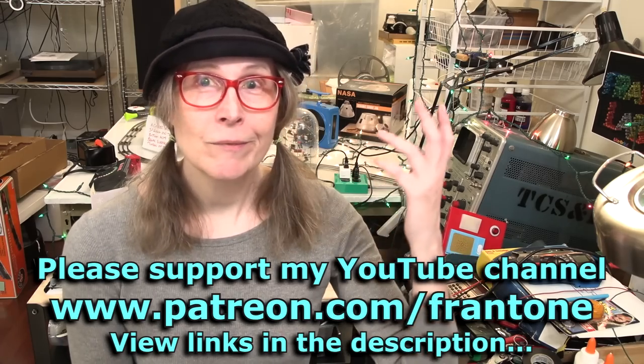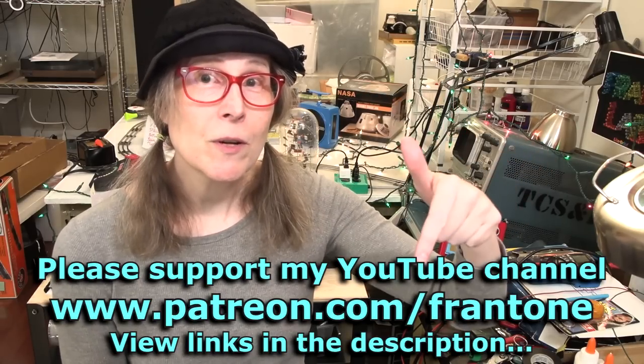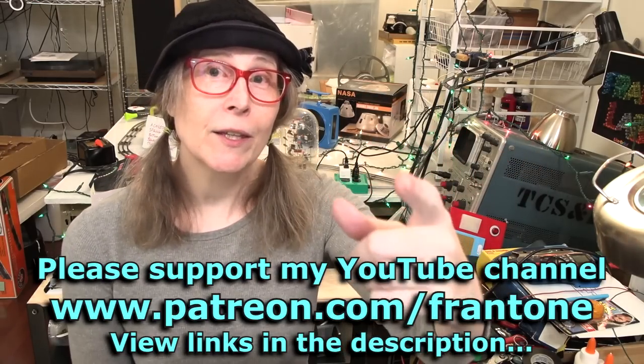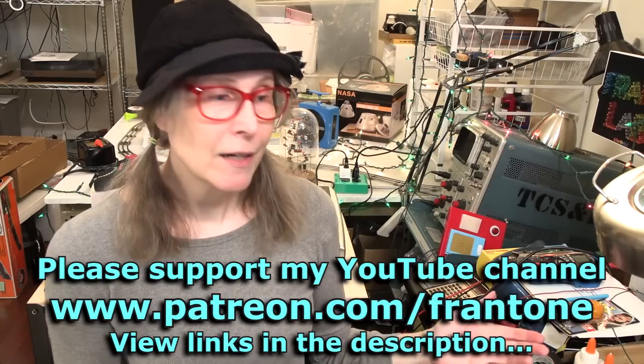If you liked this series or anything I do, consider becoming a patron — just go to the link in the description and become a patron. I will thank you personally. Alright, I'm Fran. I'll be back here at the bench doing something else real soon. Bye!